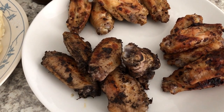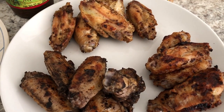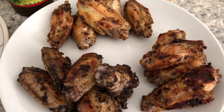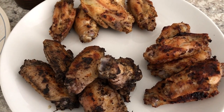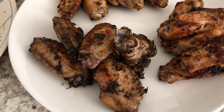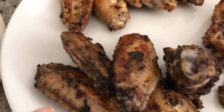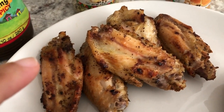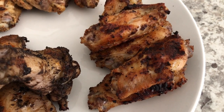Hey guys. So for dinner tonight, Howard grilled some wings for us. I had a bag of Costco wings in the freezer, just a few left, and I wanted to use them up because I'm still trying to use up stuff in my freezer and pantry. So we have three different types of wings here: we have jerk, we have lemon pepper, and then we have orange pepper. And orange pepper is something that is new to me. So this is the jerk seasoning that Howard uses — he really likes this and it's the only jerk that he likes and uses.